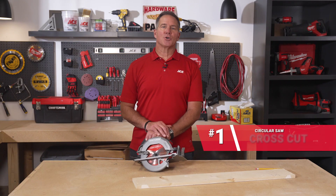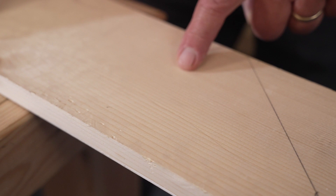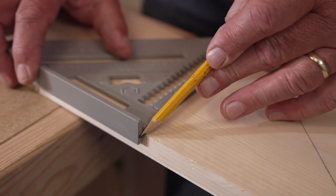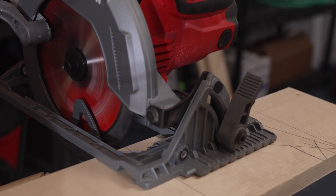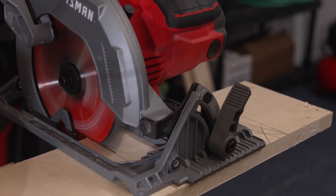A cross cut means that you're cutting across the grain of the wood. In this example, we're using a piece of 1x material, and you can see the way that the graining goes on the wood itself. I'm going to cut across — a cross cut — after I draw a straight line using a speed square, and I'm going to use the saw to cut slowly using the appropriate blade to cut through this piece of wood.